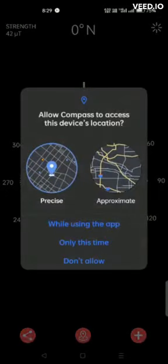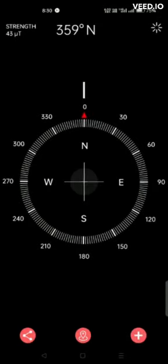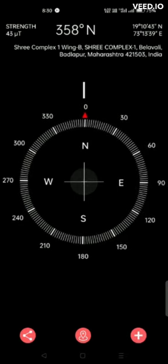Install the Compass Amez app for traveling and studying directions — it will tell you all the directions. Compass Amez has Google Map and native language support.